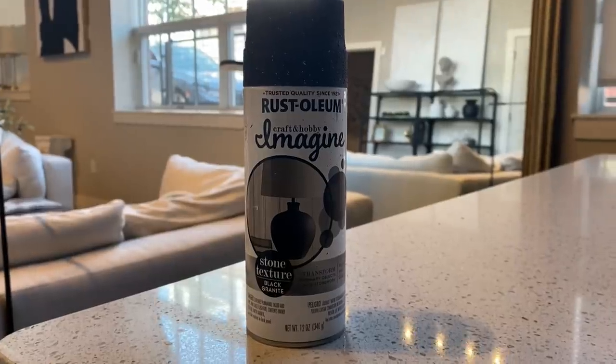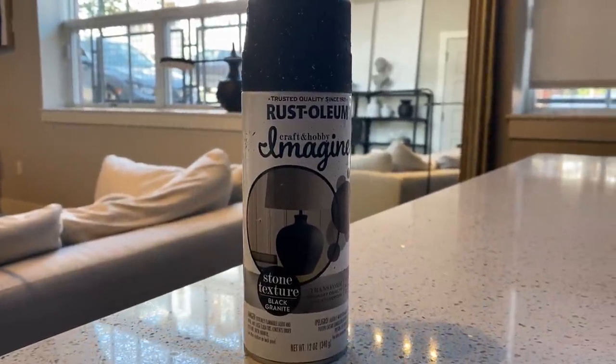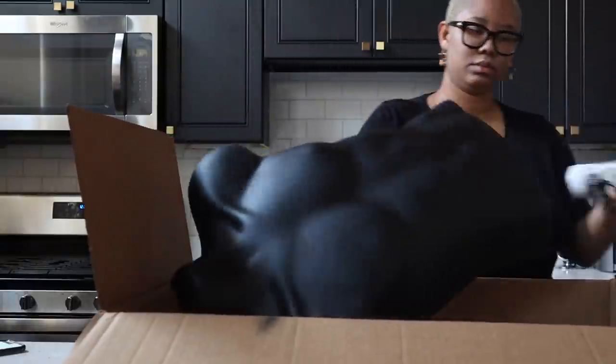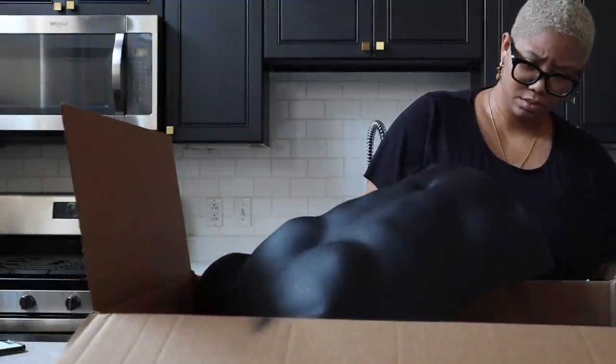Next, you're going to want to buy this Rustoleum stone texture black granite spray paint. It is essential to getting really good texture on your mannequin so that it looks less like a piece of plastic and more like a stone sculpture.